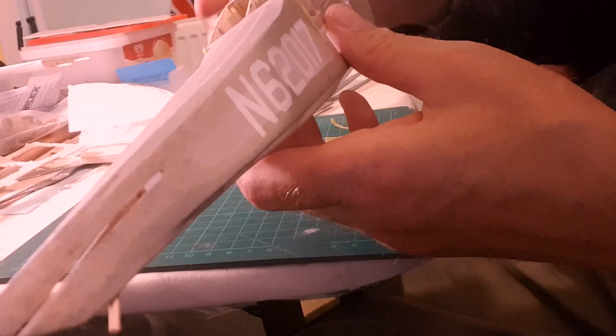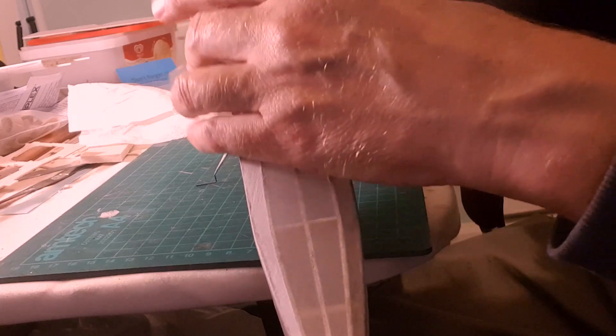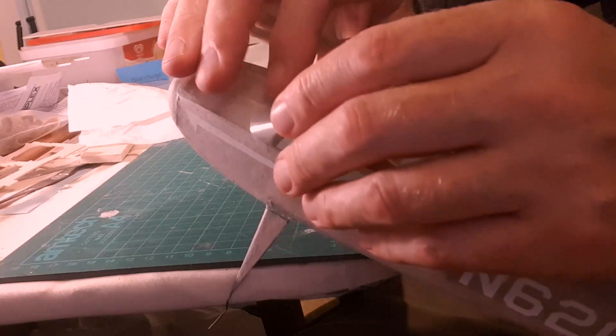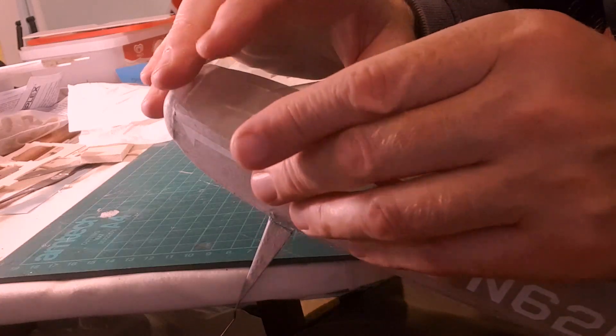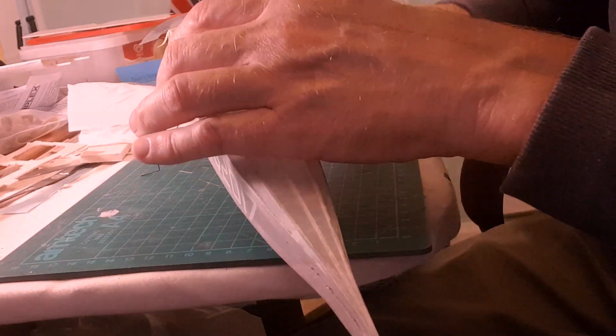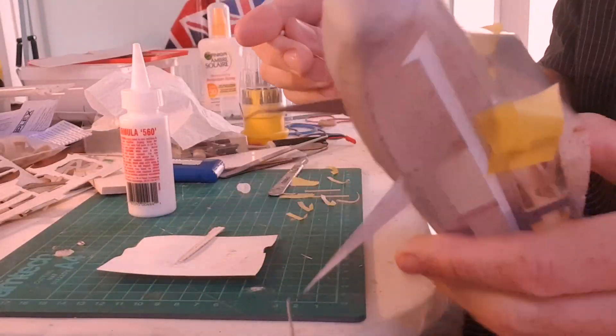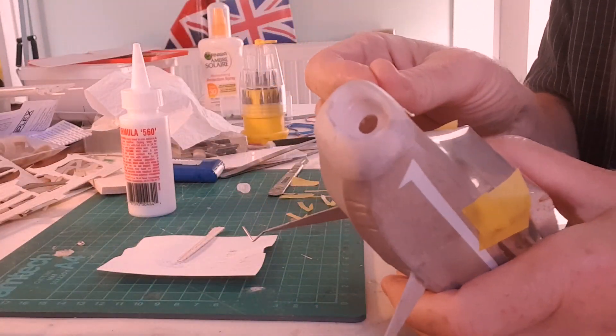I'm just wondering if I glue it along the top, just let that set, and then I can bend it around. I can't do much till the top bit sets. I think it's one of those jobs that you can't do all in one go. I think possibly a small weight on the top - I'll have to leave that to balance for the time being and come back and glue it in place. It's a bit of a blob.